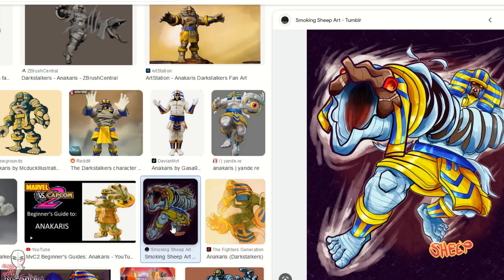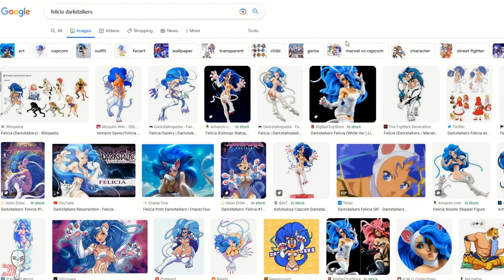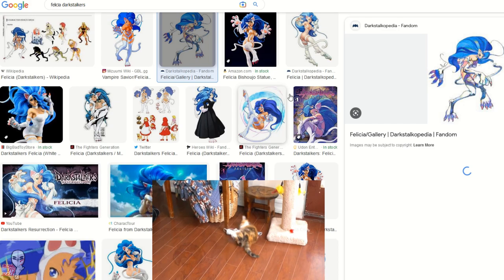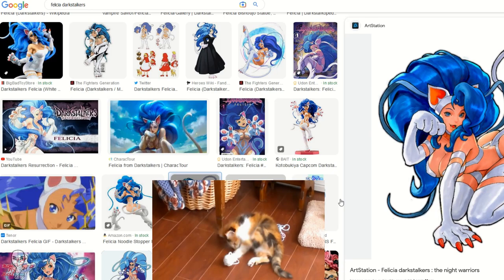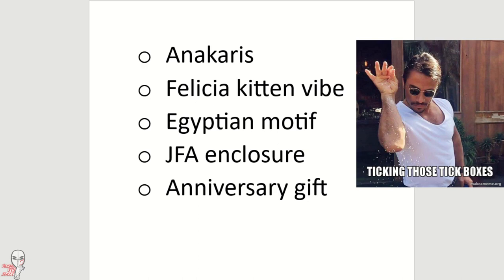When pressed further, she thought a full-on Egyptian motif, complete with a playful Felicia batting at his wrappings like a kitten would bat at a ball of yarn, would work well. I thought the theme sounded both cute and meaningful since these core ideas were fairly original and all her own. I had all that I needed and felt confident we could put together a nice stick that ticked those boxes.